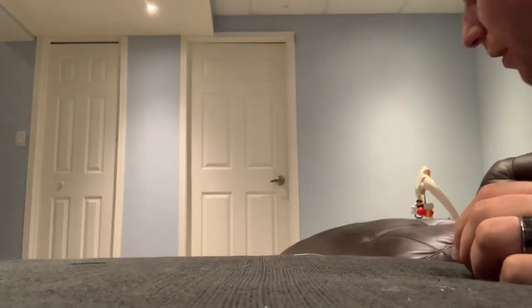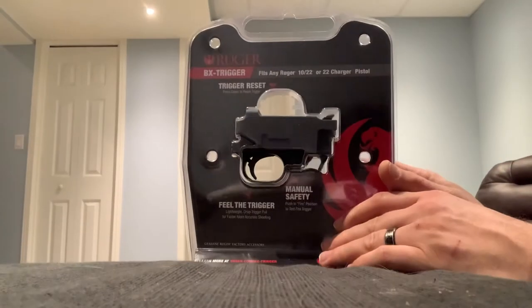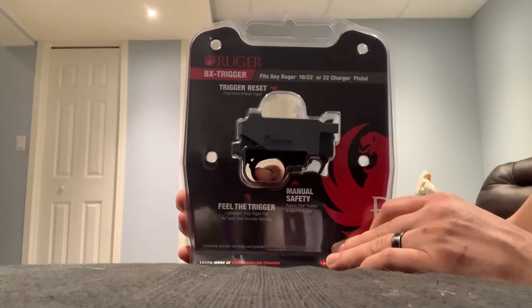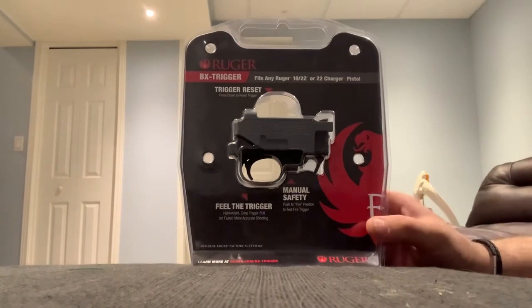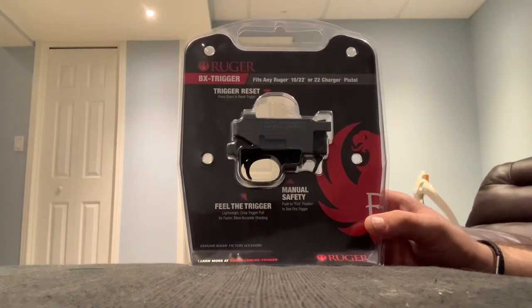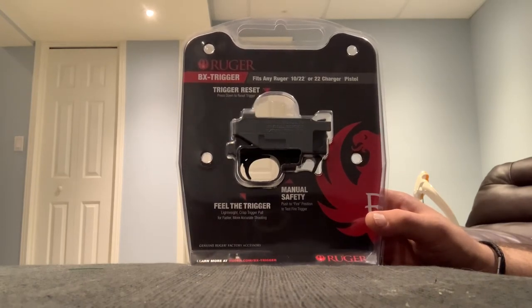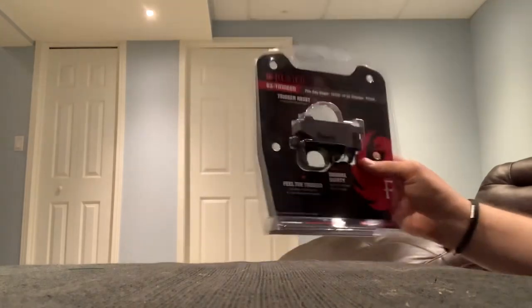It's got a threaded barrel and I'll likely just throw something on the end of that eventually — purely for looks, no function at all. I also ended up getting the Ruger BX trigger, which has a really nice trigger pull right out of the box. The standard Ruger trigger pull is around four to six pounds; this one's supposed to be around two to two and a half. I also ordered an M-Carbo spring kit to lighten it up a little.